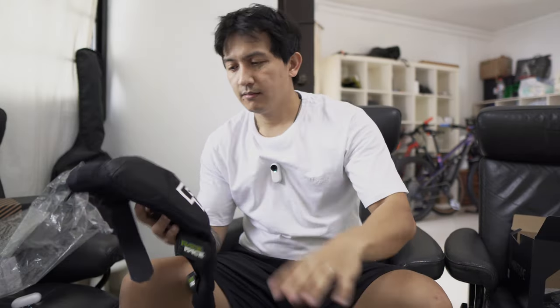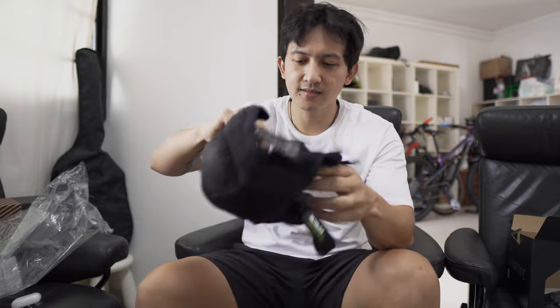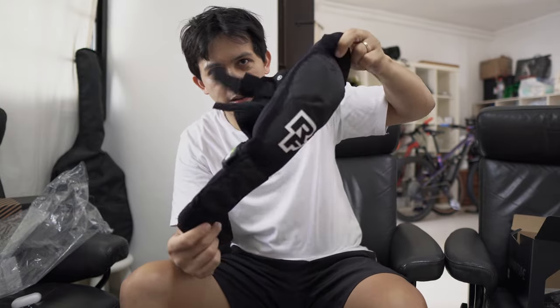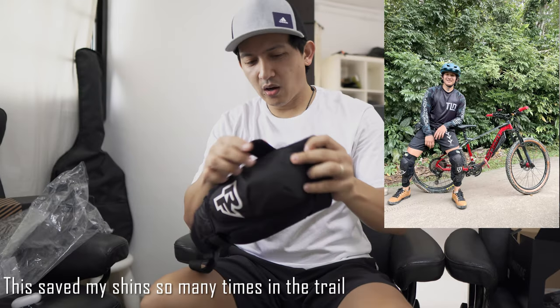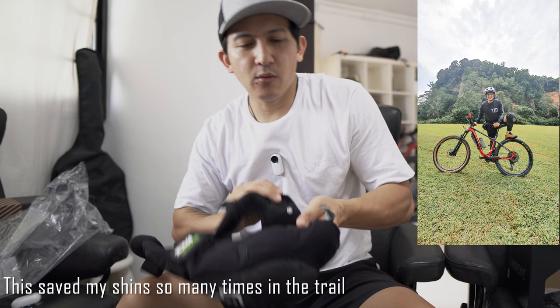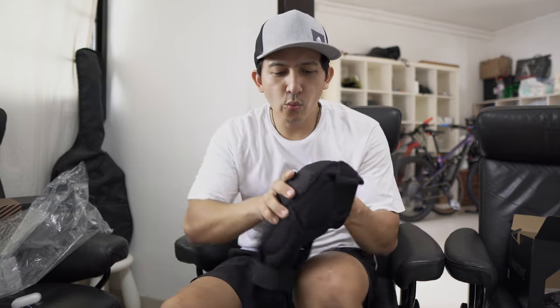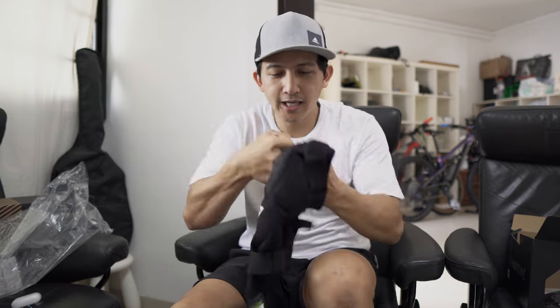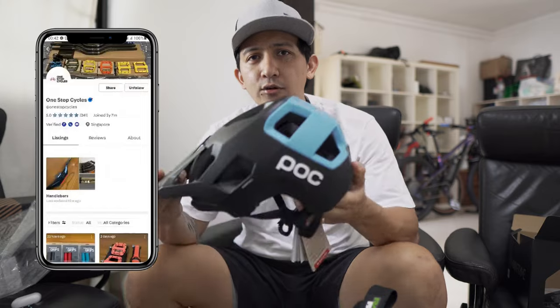Aside from the helmet, I also have a knee guard — a knee pad and shin pad. This is the Race Face shin pad. The technology of this is that it's soft and comfortable when you're pedaling, so it's not hard on your knees. But when you hit it hard, it gets harder as well — that's the D3O technology of this knee pad.